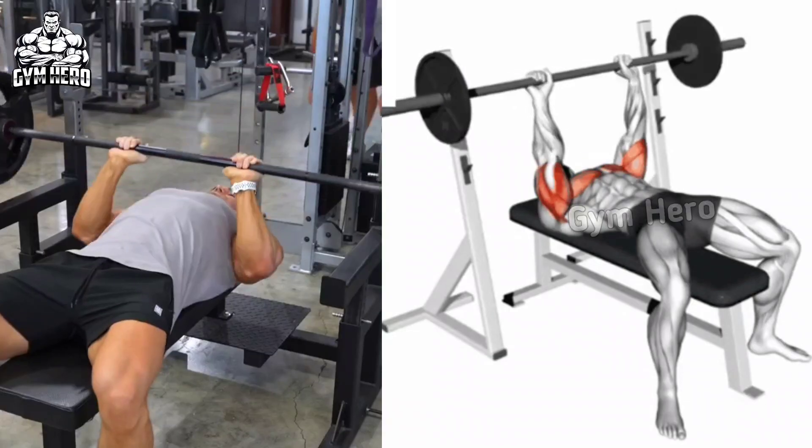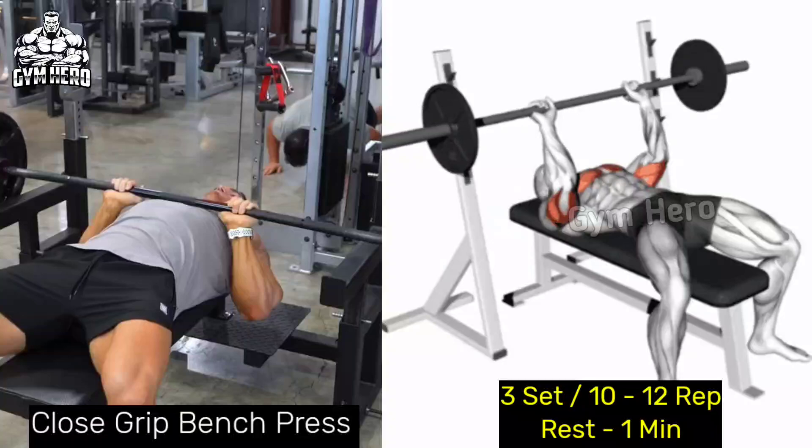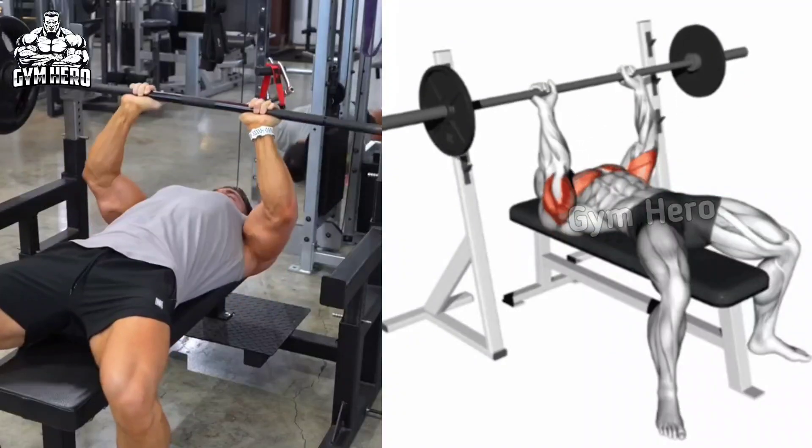Close Grip Bench Press. Lean down on a flat bench and hold the barbell with your hands closer to each other than shoulder width apart. With controlled form, bring the barbell down to the chest and press it upward to complete the repetition.